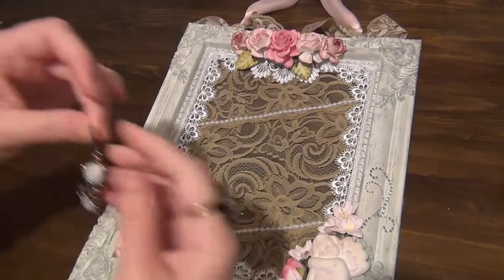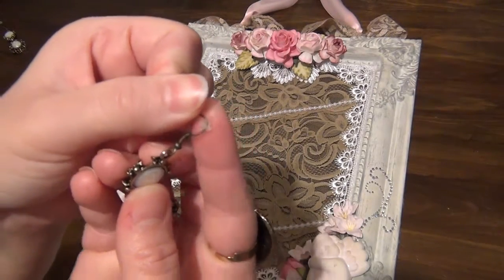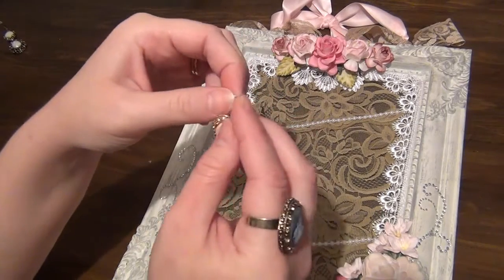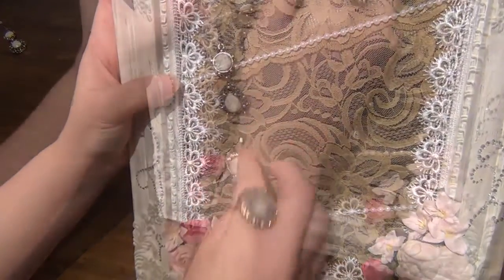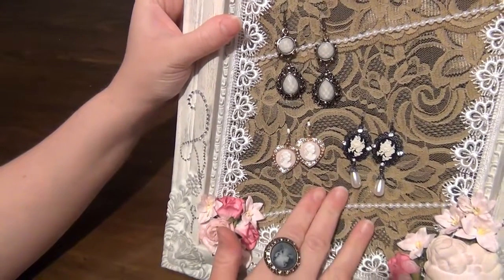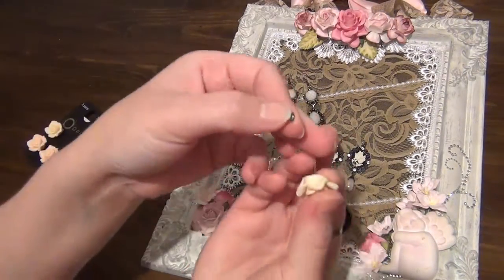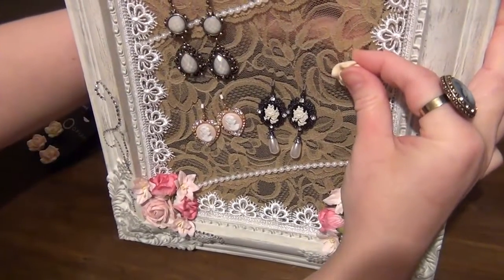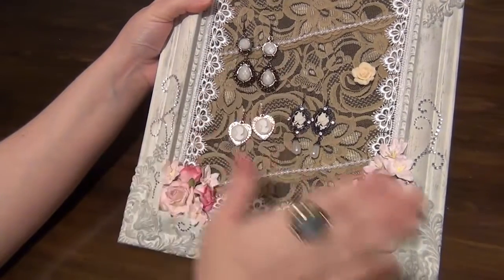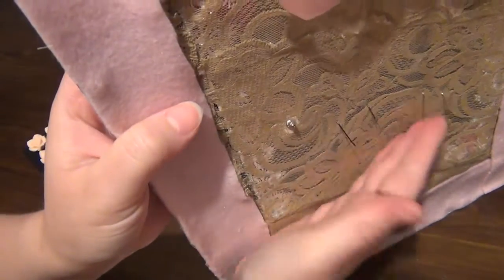I'm going to quickly show you guys how it works. I have some earrings here — these are the hook kind of earrings. I'm just pushing the back piece up and you just hang them on the lace. I'll place some more earrings on here so you can see. As you can see they go on and come off very easily because of the lace. You could actually use normal earrings as well — the ones with the prong on the back. The only thing is if you're going to use this holder for those kind of earrings, it might be better to place this against the wall on your vanity rather than hanging it.